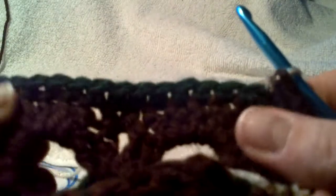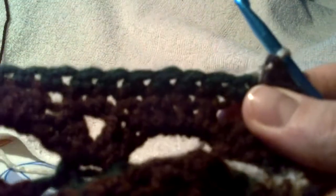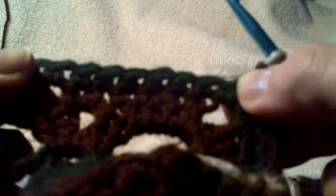And then for the end — your bottom end — you're going to do every single stitch in a single crochet, including that hidden one. So we'll do the hidden one right now.